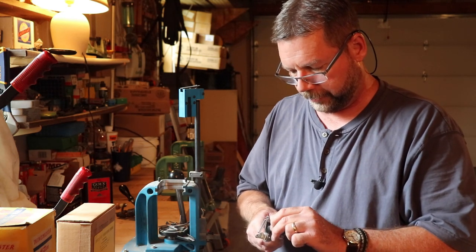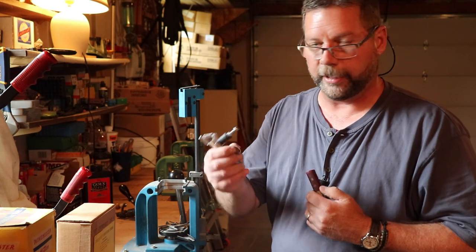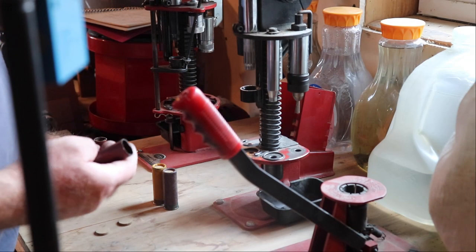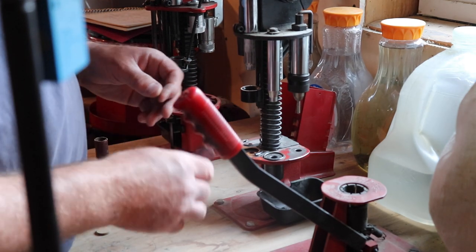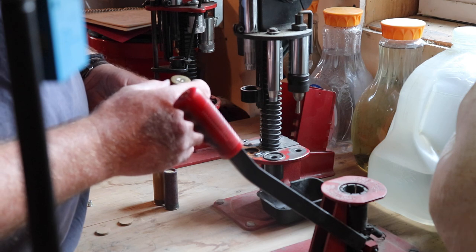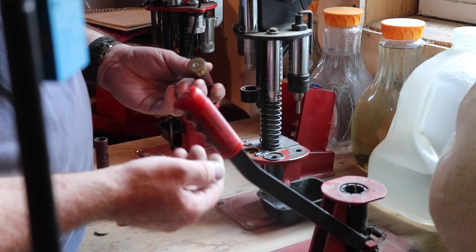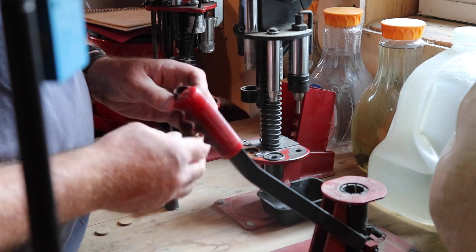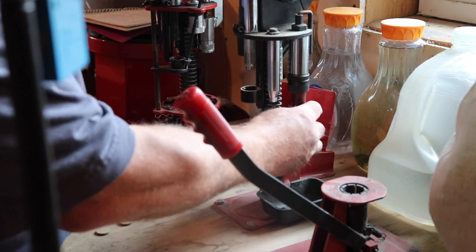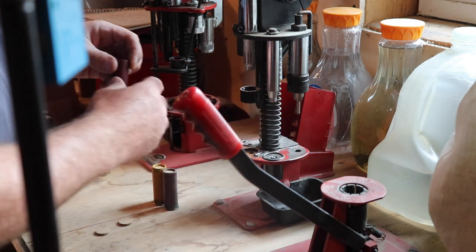Trimming the shells does a couple of things: it gets them to the right length, and it also cuts off the star crimp that was on the paper shells, giving me a nice crisp edge to start the reloading process. The first step is to deprime the shell. I'm using a combination of modern and old equipment. If you're doing this without a shotgun reloader, you just need a board with a hole in it, a nail punch, and a hammer — you can get the primer out that way. A dowel works for seating the over-powder wad as well. I'm going to go ahead and use the machine to pop out the old primer and size the shell.